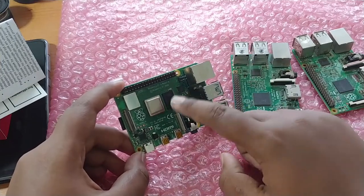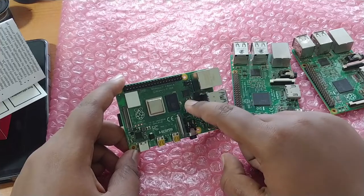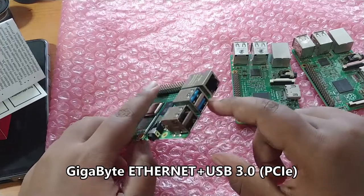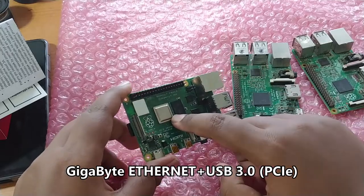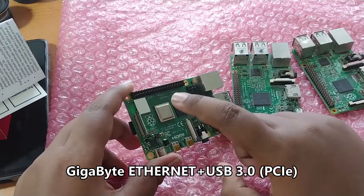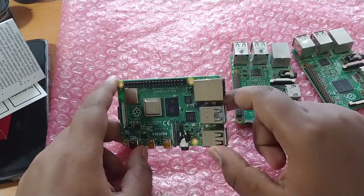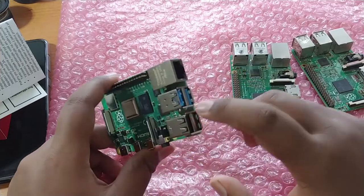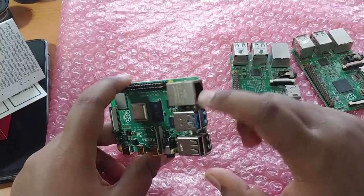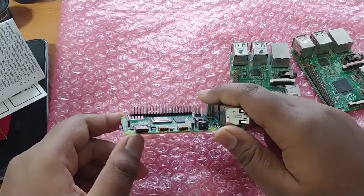Here we have the Gigabit Ethernet controller and the USB 3.0 hub controller. What's really surprising is that this SoC has PCIe lane support, which enables true Gigabit Ethernet and true USB 3.0 performance, allowing for high-speed data transfers both over the network and via USB.